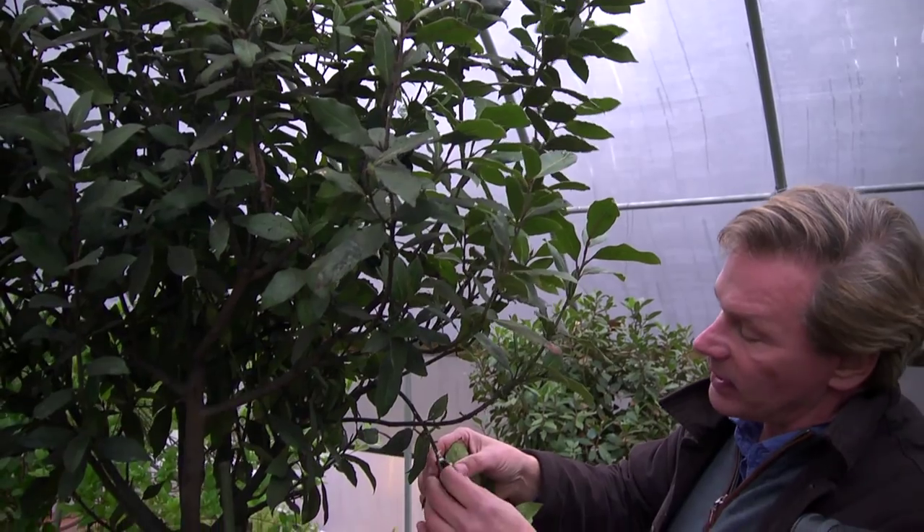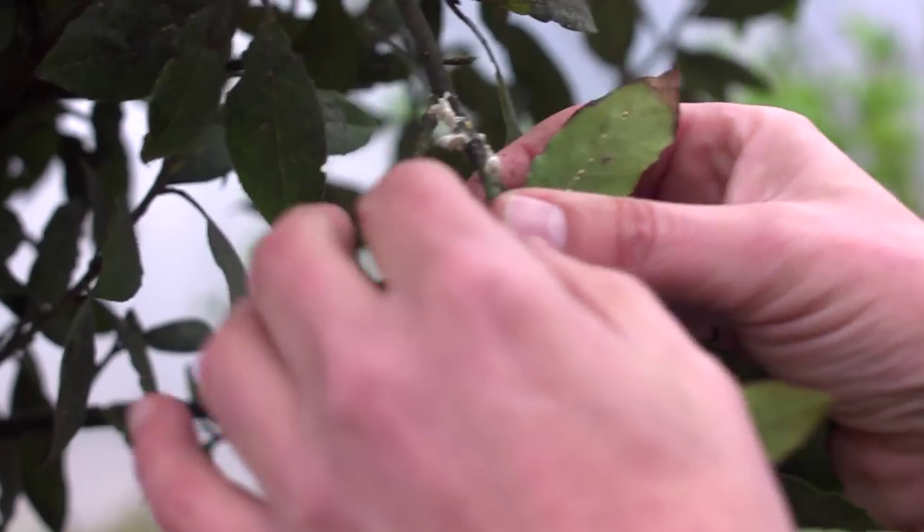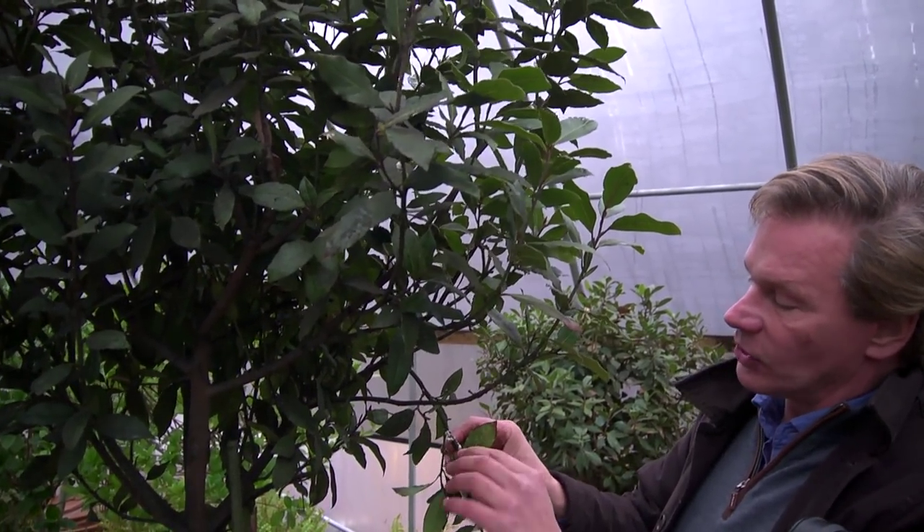What you want to do is spray some sort of treatment on them to kill them. I like to suffocate them with a horticultural oil, sometimes called a dormant oil.